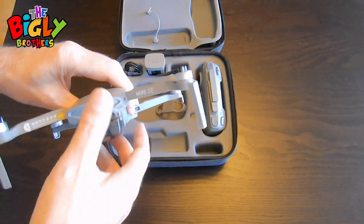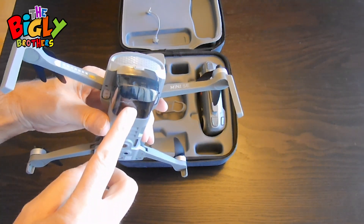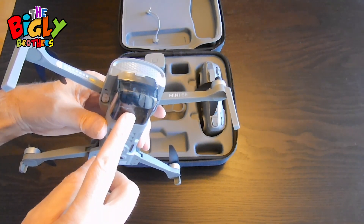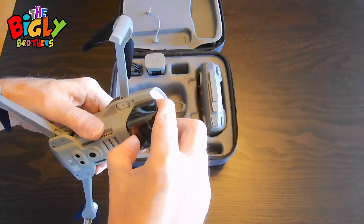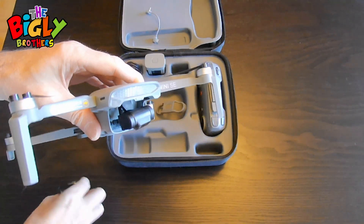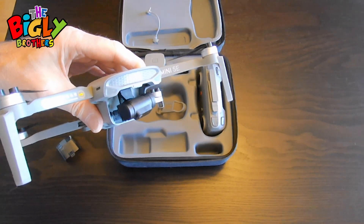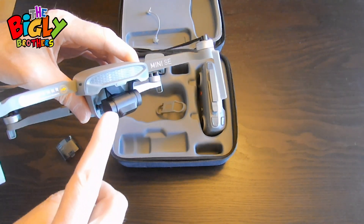It's also a good idea to take off the gimbal guard before you do anything. Simply just pull it and work it off, just like that. If you start the drone up with the guard on, you can sometimes mess up the gimbal.